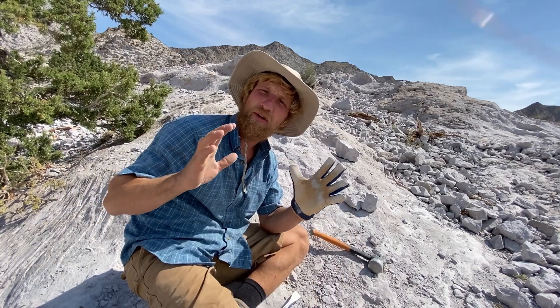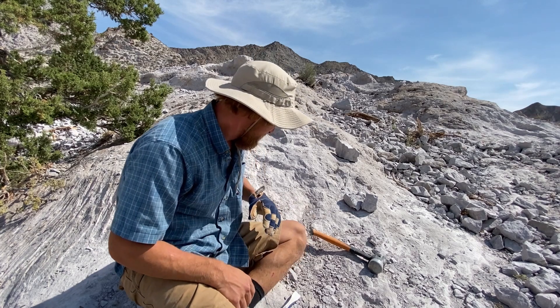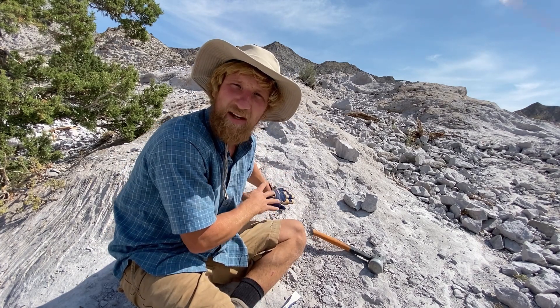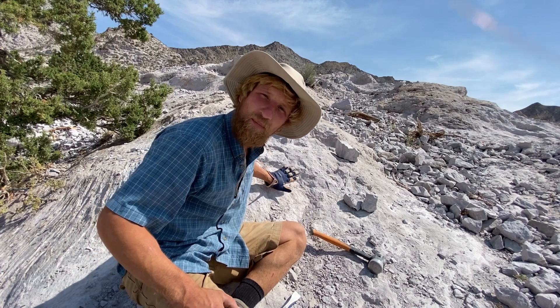These are non-imperial sherry topaz, which basically means that they fade in the sun, so when we find something we're definitely going to cover it up to make sure they don't fade. Our goal is to work into this host rock where they haven't been exposed to the sun. This rubble right here is a lot of faded topaz - they look clear.